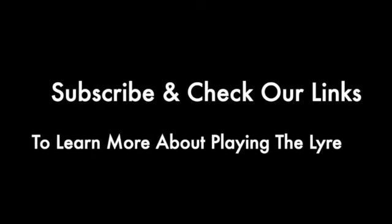I hope this is helpful. And if you have any questions, be sure to comment below. If you're interested in learning more, be sure to subscribe and check out our links in the description. We will see you next time. Thank you.